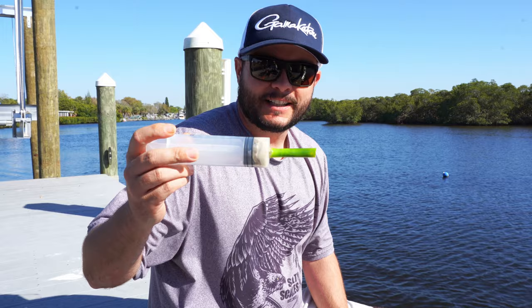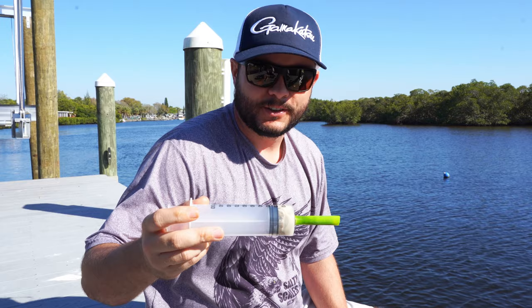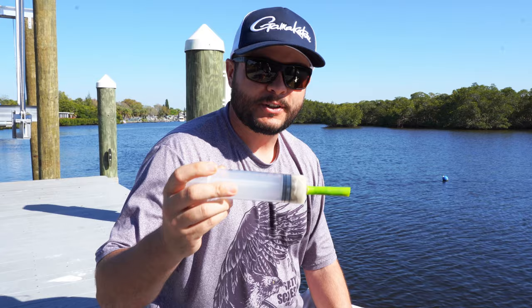So guys, I was thinking about baby-bird feeding this to Chris as a dare or if he lost a challenge. You think he'd eat it? Hey, if you want to see this in action, let me know — comment below.